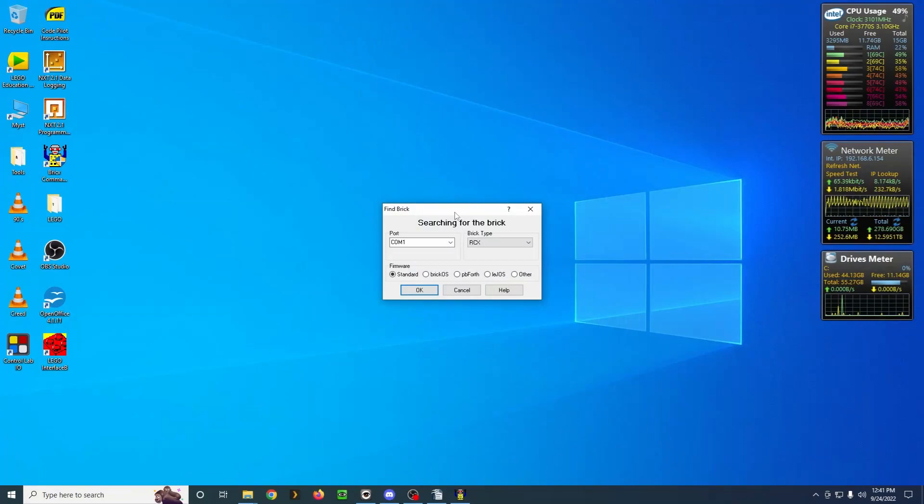When you first open it up, it's going to ask what you want to connect to, and there are many options. Here's where you will select what you want to open it for. You can also select your firmware down here, so you can use BrickOS, Legos, PB4th — there are many others. There are so many options.